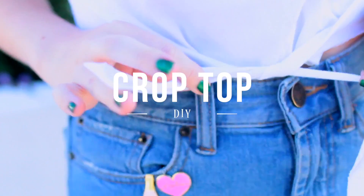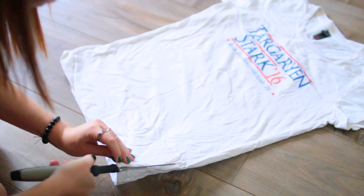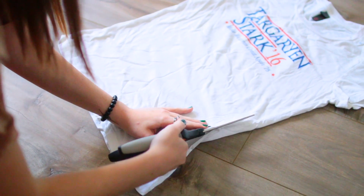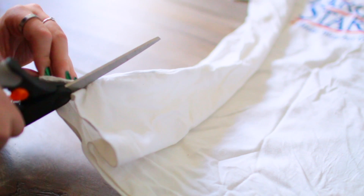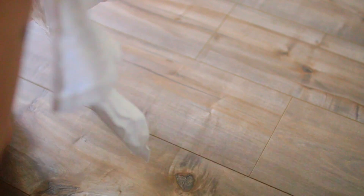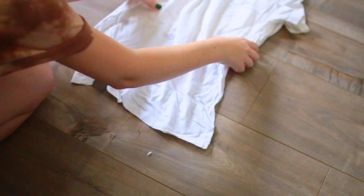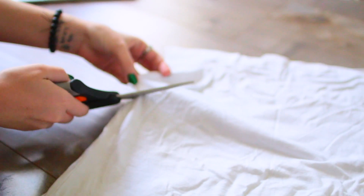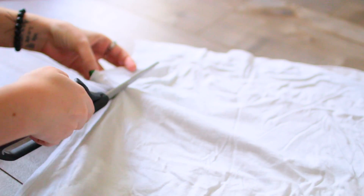Now let's get into the video. This first hack moves pretty quickly, so bear with me and rewatch as much as you need to. The first step is just cutting up to where you want your shirt to be cropped on both sides — make sure it's even. I did that by folding and checking until it was completely even. Then flip your shirt over and cut off that same amount from the back, right in the place you want to crop it.